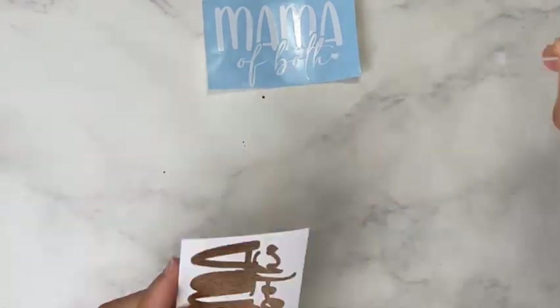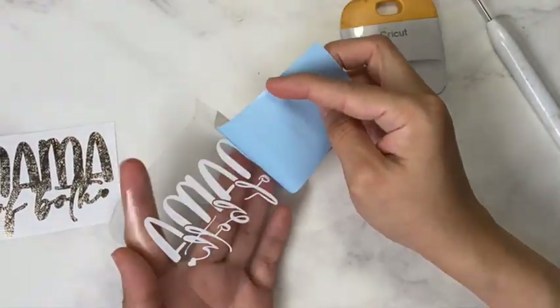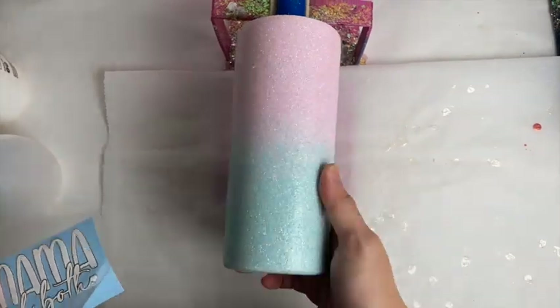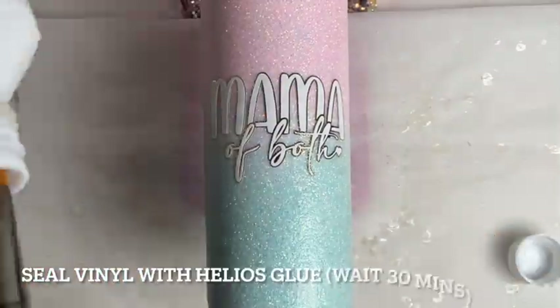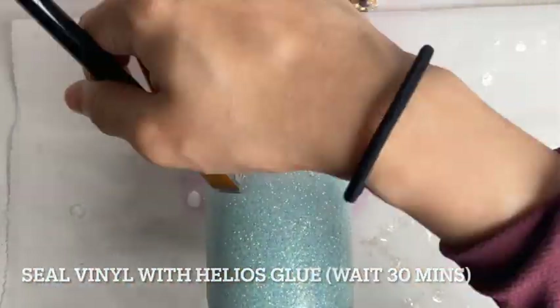After that I did my vinyl. I didn't buy this SVG — I just made it using the fonts that I had, and I also offset my vinyl so I am using 2 different vinyls, one from Oracal and one from Cricut. After I've pasted my vinyl, I sealed it with Helios glue and waited 30 minutes.